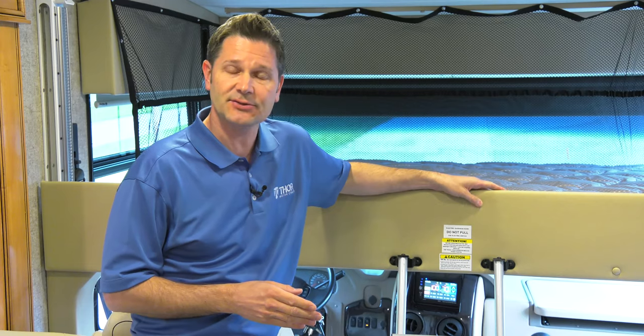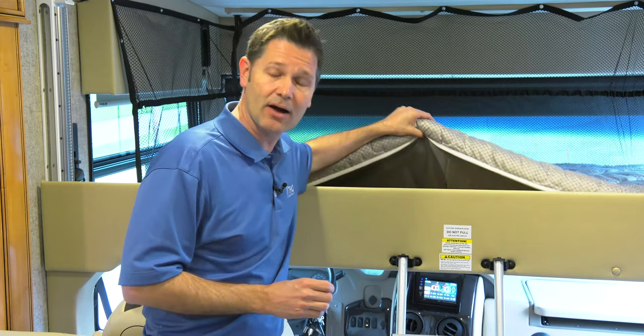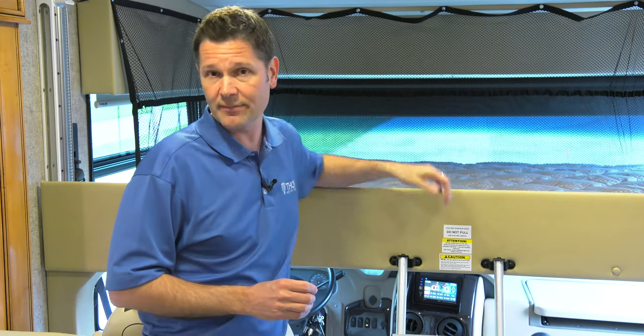A few more things to mention: if you're thinking of putting the kids up here, you need to ask yourself — are they going to fall out of bed? It's really not advised to have kids under six sleep up here. You also need to decide whether or not to use a bed rail. There are a ton of them out there, but keep in mind this RV mattress is a different size than what you have at home, so you need to follow the bed rail instructions.